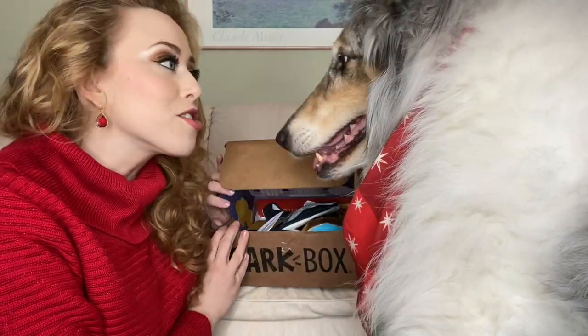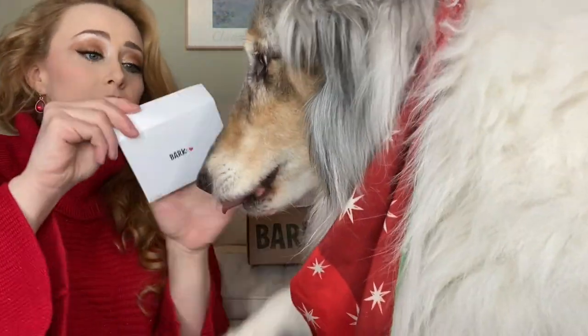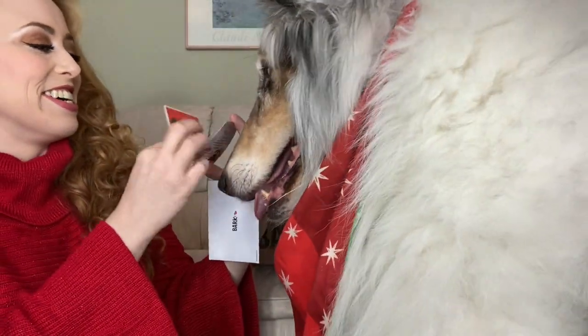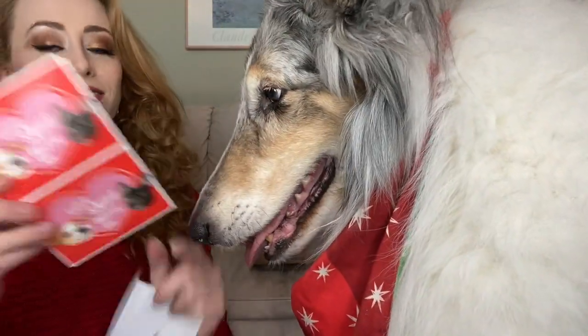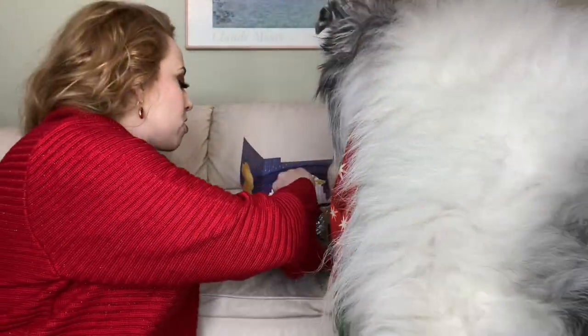This is an Oscar-themed box. Let's see — tiny BarkBox Valentine. What is it? Let's sniff. BarkBox, you can gift a BarkBox — I love it! What a cute Valentine. All right!